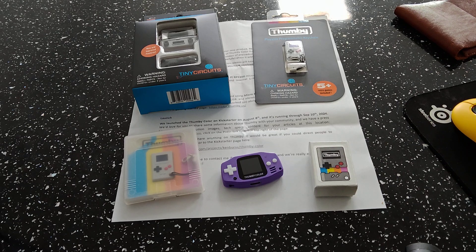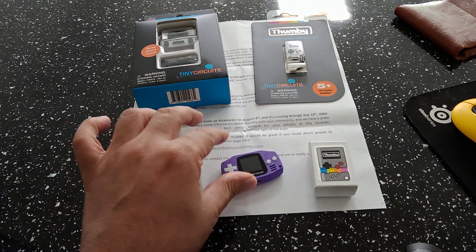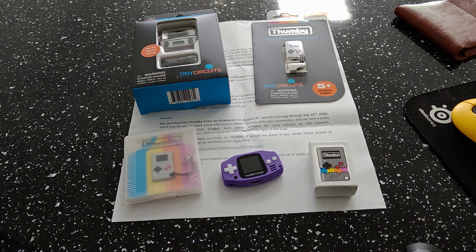It also has a rumble motor and working shoulder buttons — you can hear them click. The software is very early beta at the moment, so settings aren't available yet, but I'll show you a few games running on this very shortly. There's an internal speaker with a four-way D-pad, AB buttons, and a menu button.